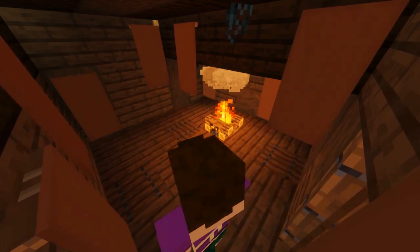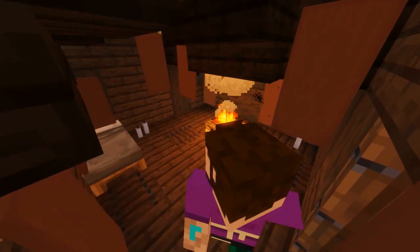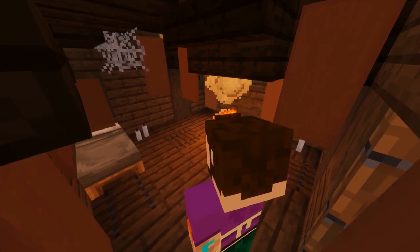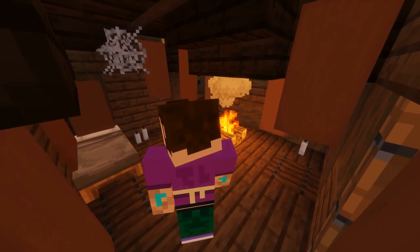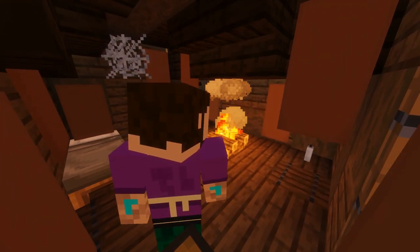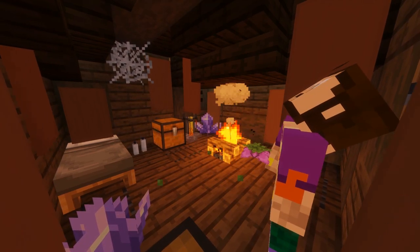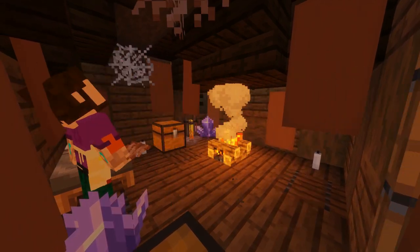For the interior of the seer's hut we're going to hang animal skins using banners from the roof, add a campfire, a bed, and some more candles. Then we're going to hang some roots from the roof to make it look a bit eerie, and add some crystals for our seer to use in his ceremonies and services when speaking to the vikings in the village.